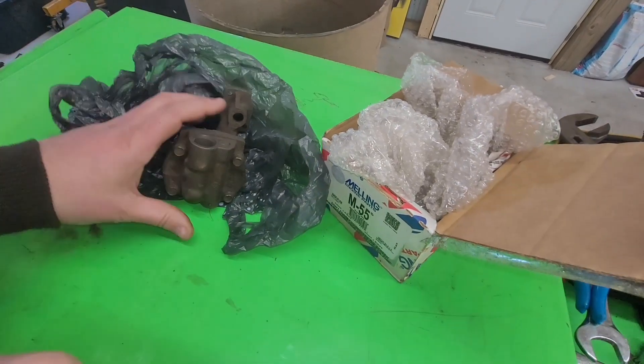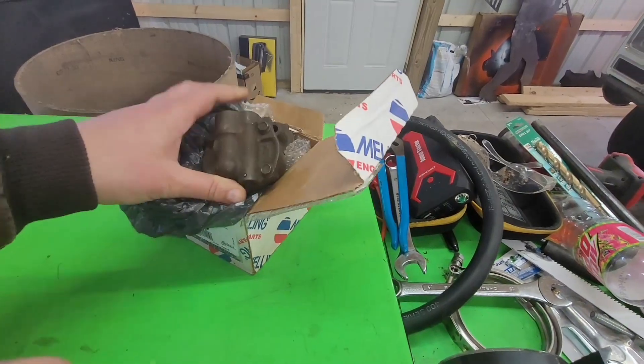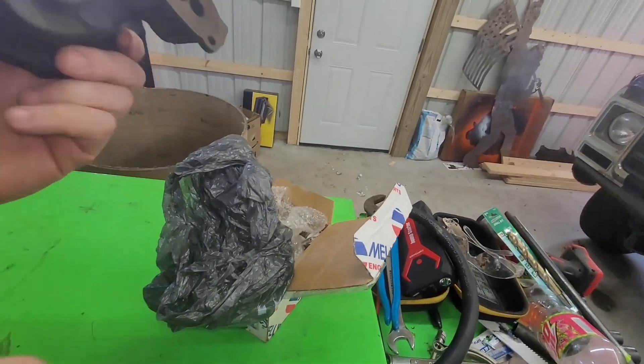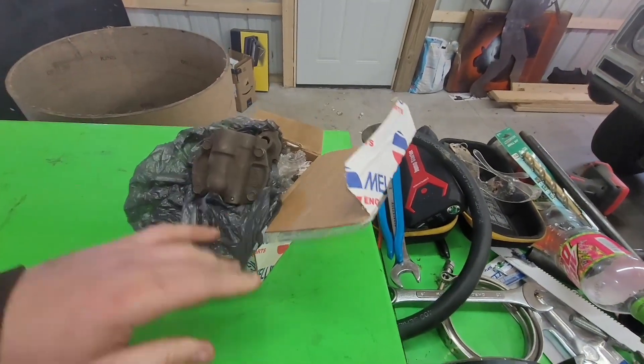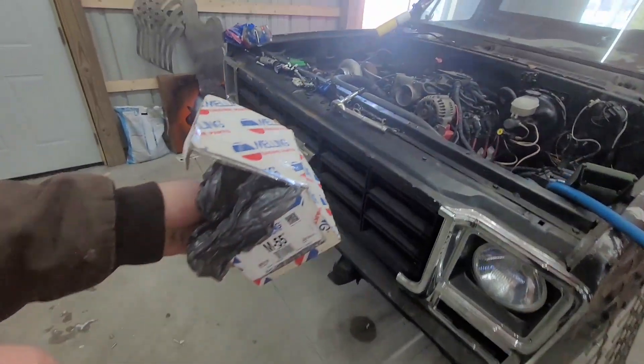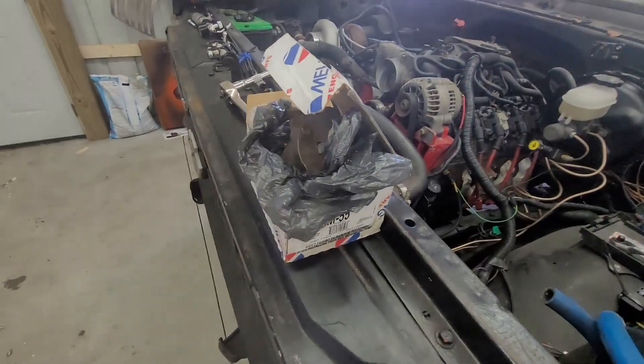A bunch of places online and videos say that these bolts are 10mm, and you can use a 10mm, but this is a small block Chevy pump, which means that everything on it is measured in freedom units. So it's three-eighths. Now I'm going to get my 10mm socket and take those bolts off because it works either way. I'll bring you guys right back when I have the pump split.